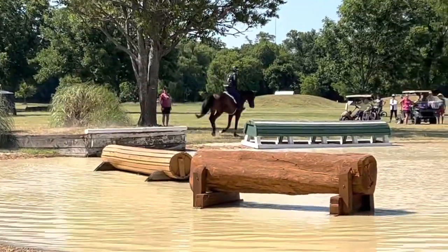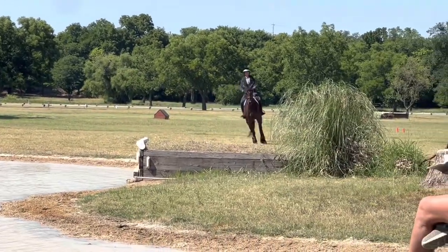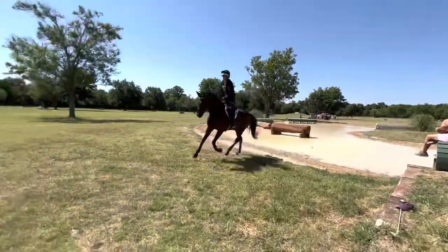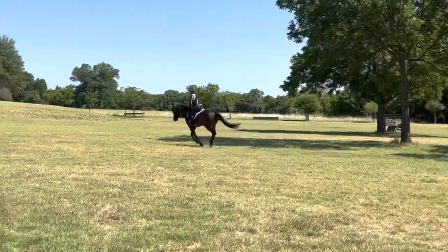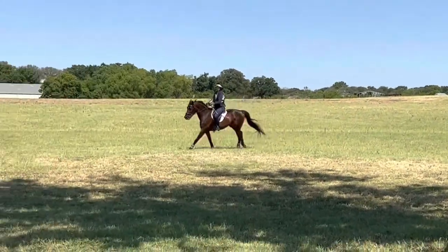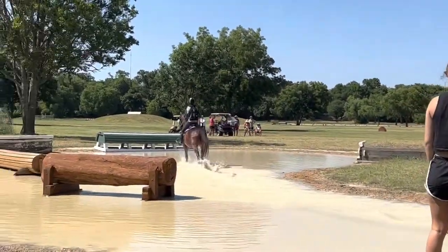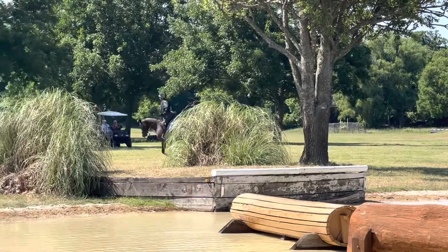Now we do another course backwards over the banks. Lucinda really wanted us to keep our canter here for Lily because she kept popping down to the trot, and that was too easy for her at this point. I had to really keep my leg on, and Lucinda also wanted me to focus on picking Lily's head up and bringing the balance uphill for the two jumps. I had a little bit of a fight, but she jumped way better into the water and way better coming out — very effective.